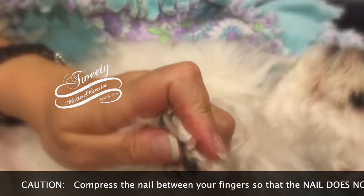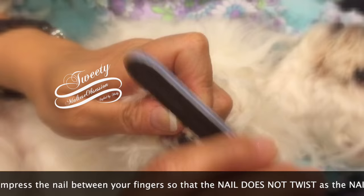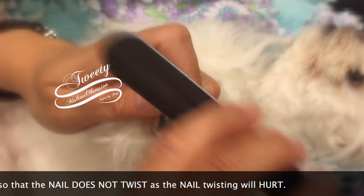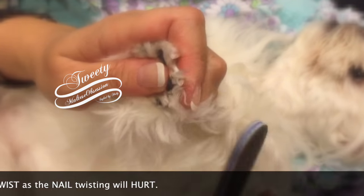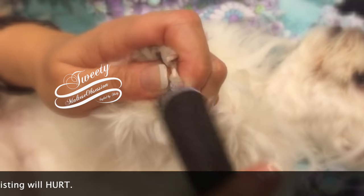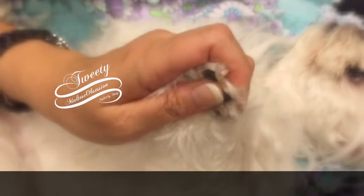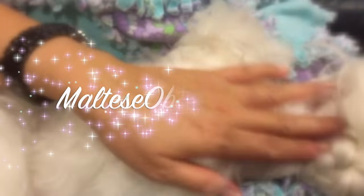Seriously, you can file a nail pretty good as long as you cover the pad and make sure that you don't get their skin. There's really no need for an electric file if their dog is afraid. Super short with about 10 swipes. Good girl, Tweenie!